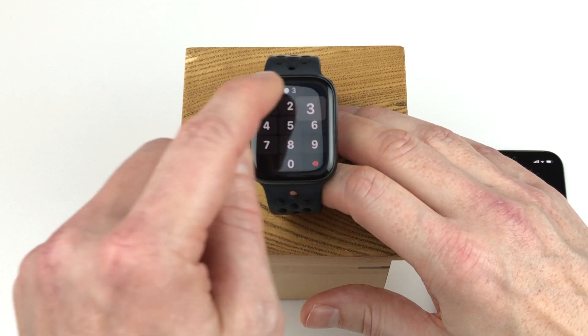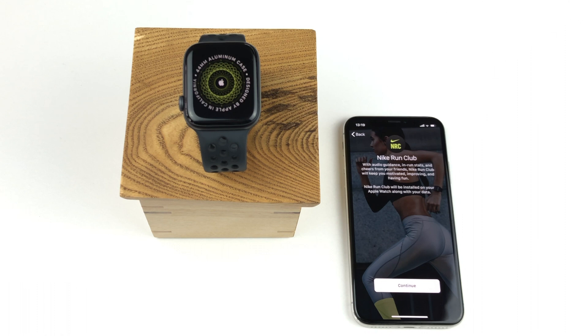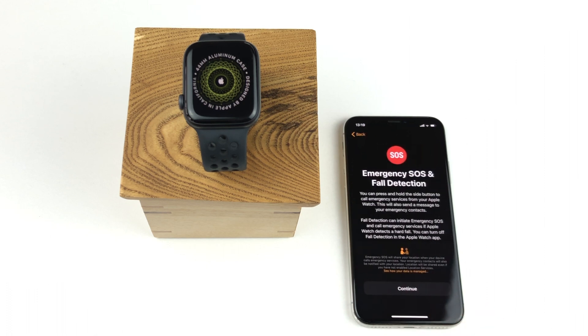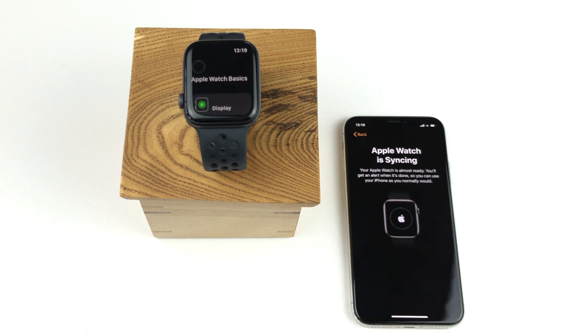Then I have to re-enter the code to verify it. Now we get the option on how the software should be updated — we want to keep the watch up to date, so we simply tap continue. We get the same information about the Nike Run Club as before, and here we simply tap continue. Now we get the option to set up Apple Pay, but since we did that in the setup process for our new watch, we simply skip that here by tapping setup later in the Apple Watch app. We also get information about emergency SOS and fall detection, so we can simply click continue. We also get information that we can use different clock faces on the Apple Watch, and we just tap continue.